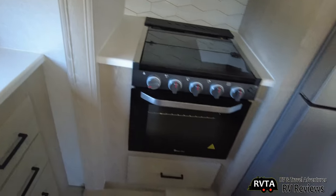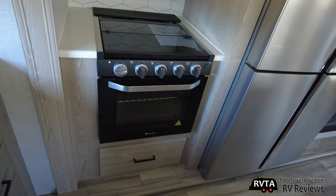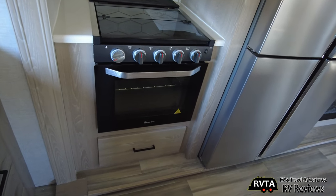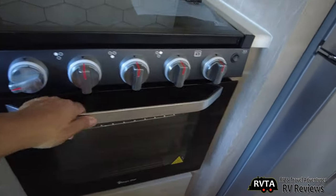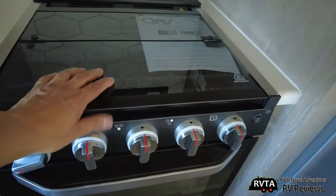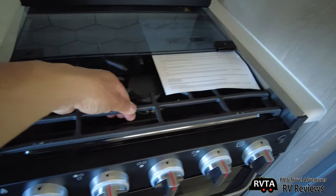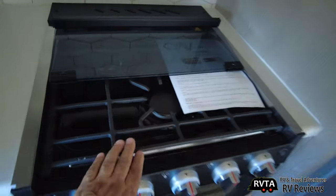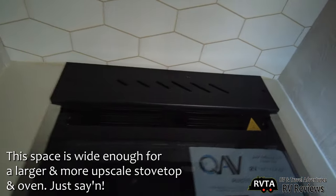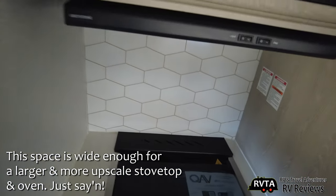This is the same stove top and oven they use in the micro lights — a budget option for them. It's the Magic Chef. They didn't want to get something super fancy because the price would have gone up. You have an oven there, and this is a nice cast iron three-burner cooktop, not a four-burner. In the back you could put knives or whatever you want, and there's a nice backsplash.